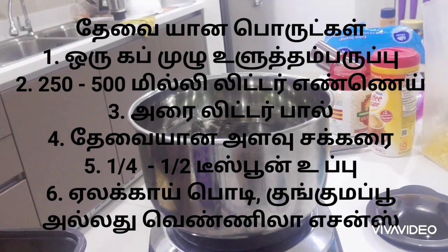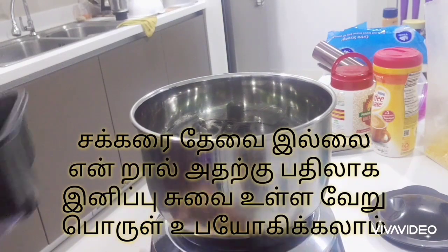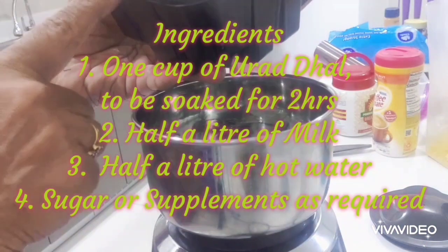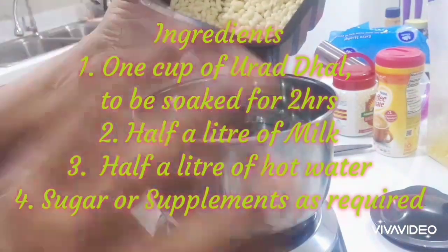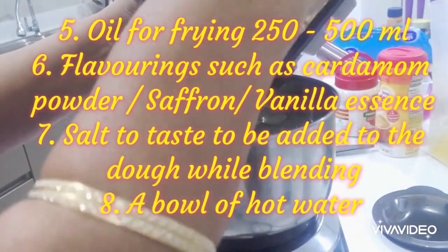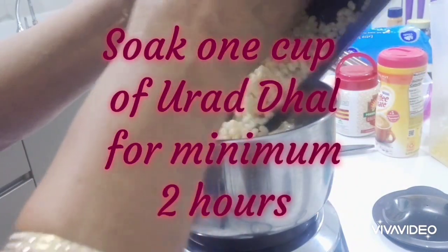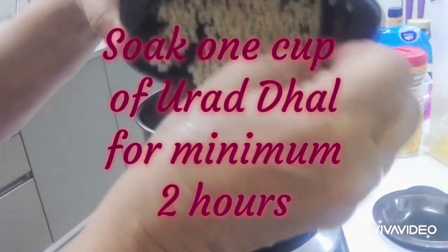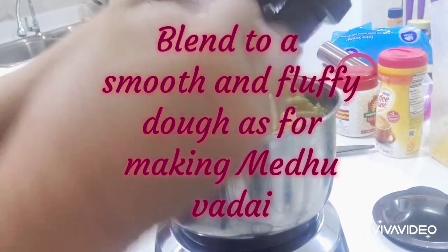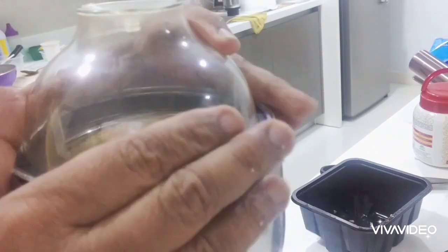Now we can add a little bit into the pan — one cup. We will mix it in a few minutes in a chutney jar. We will mix it in a little bit and add the water. It will be very dry.